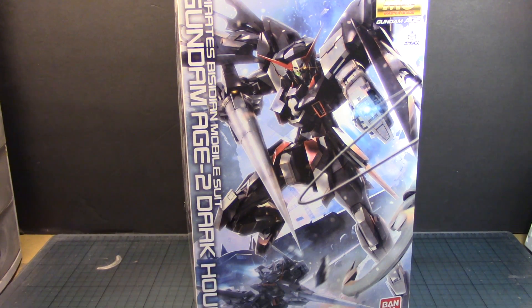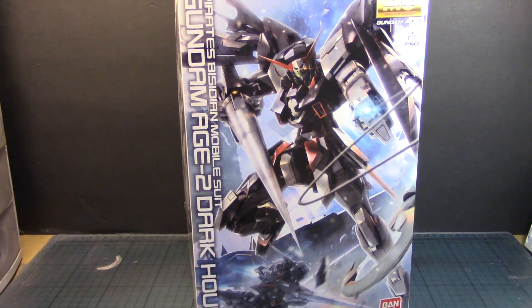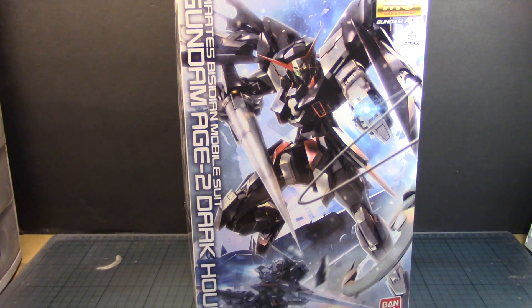We were hoping to see more mobile suits come in as Master Grades from the Age series, and I was actually pleased when I saw this. I liked the head design. The actual lance is one of my favorite parts of the kit, and it looks so basic and easy to do, so I always said let me try this and see how it looks.